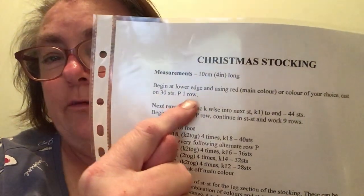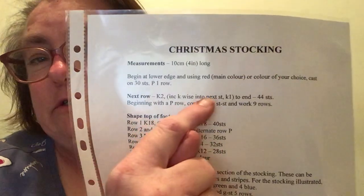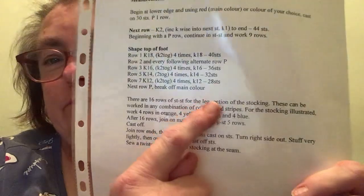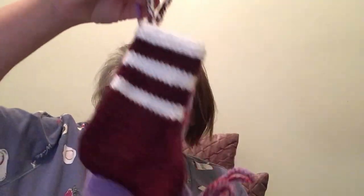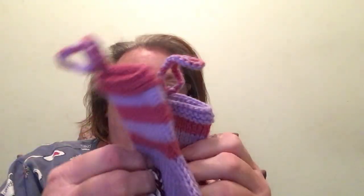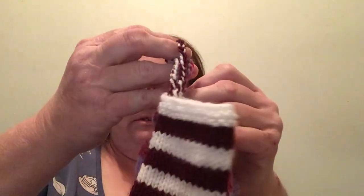I cast on 30 stitches, purl the first row, and then start increasing for the shape of the foot before working through all the pattern. So far I have done four stockings: number one, number two, number three, number four.